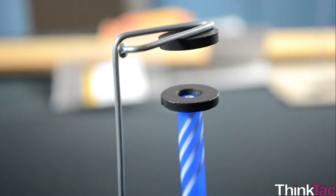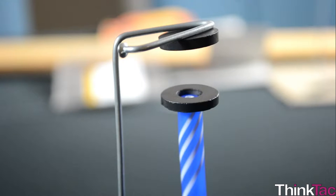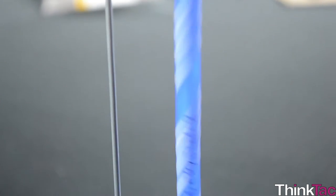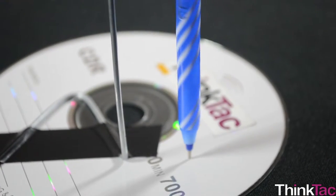The ring magnets are placed such that the opposite poles face each other. Since the top magnet attracts the one on the pen, it applies a force on the pen in the upward direction. There is a specific range where the magnetic attraction balances the weight, which is the gravitational pull of the pen, and hence the pen levitates.